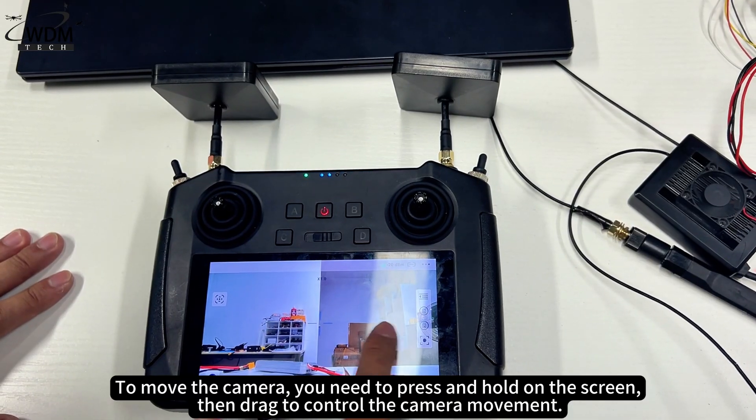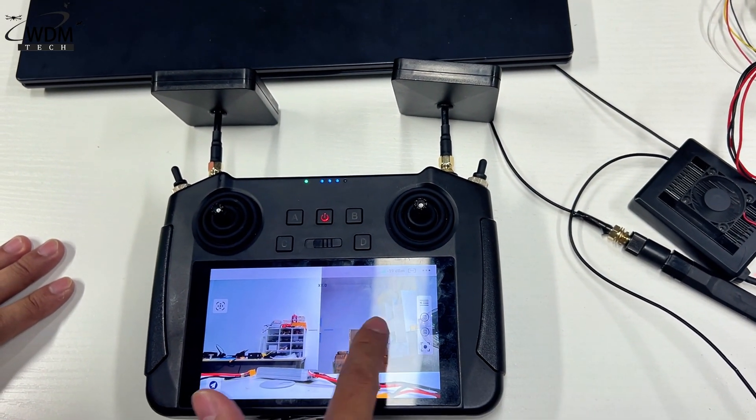To move the camera, you need to press and hold on the screen, then drag to control the camera movement.